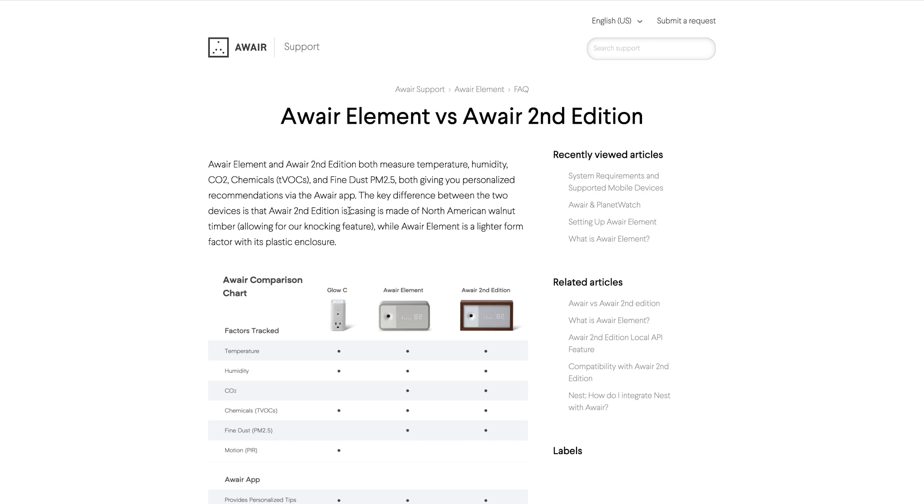You might be wondering why I got the Aware Element when there's already a newer version. The reason is that they are more or less the same. One difference is the casing — the Aware Element we're unboxing today has a lighter plastic enclosure, while the Aware Element 2nd Edition comes with a North American walnut timber casing. The 2nd Edition also allows for something called the knocking feature, which means you can knock on the device to trigger certain things. However, both work the exact same way when it comes to Planet Watch, which is the important part in my case. The only other difference is the knocking feature.